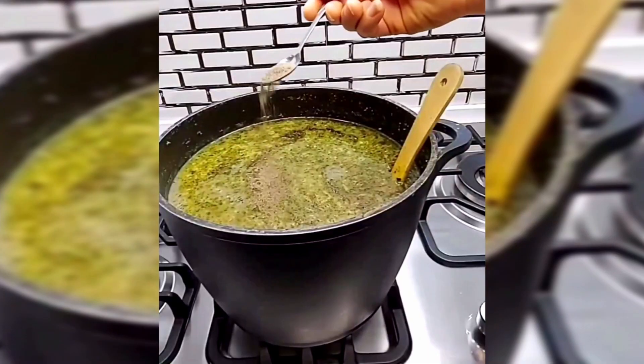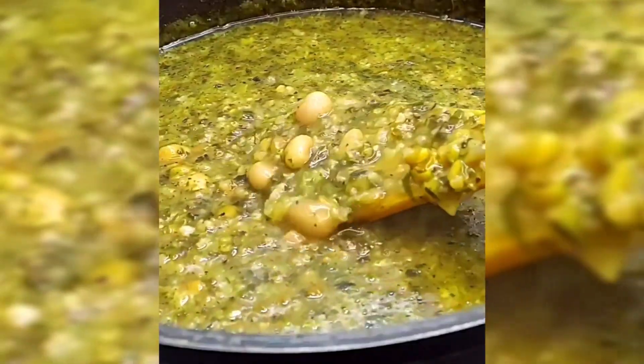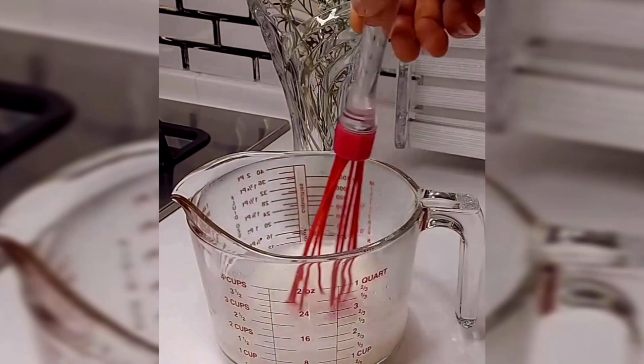Dilute 3 tablespoons of cask with some boiling water and set aside. Crush the garlic and sauté it with a little oil before setting it aside.